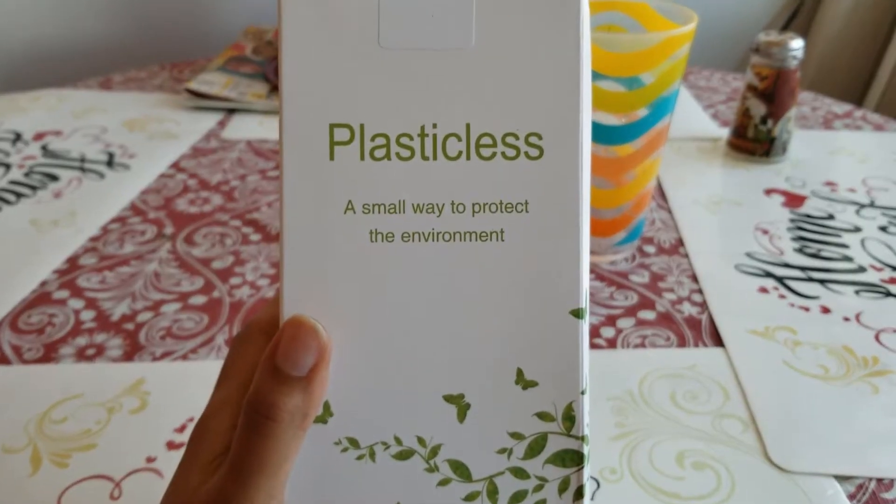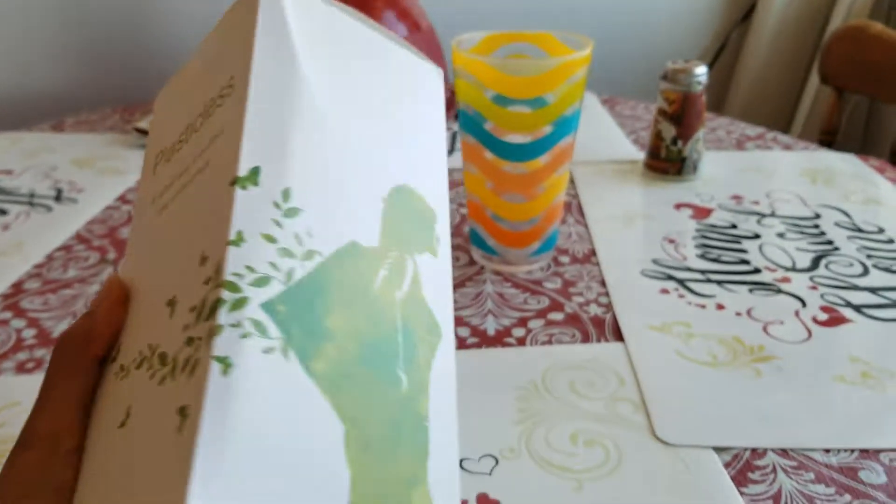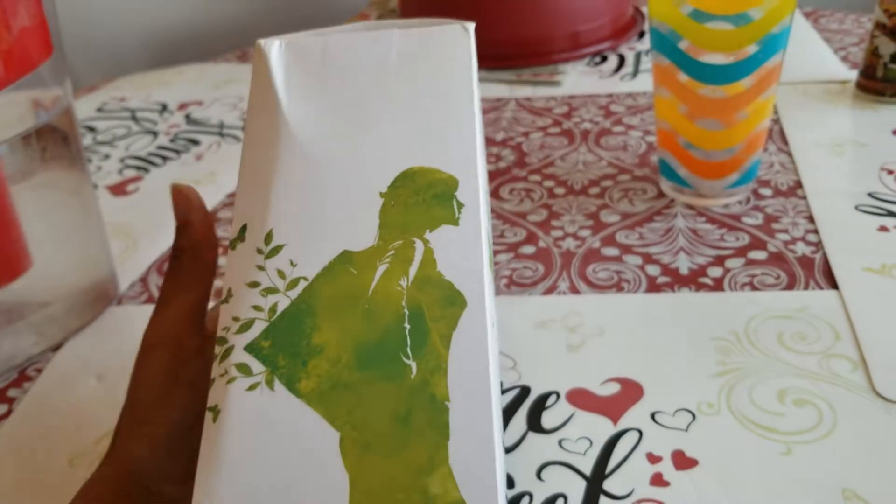So I decided to order some. These are supposed to be compostable straws. They're plastic-less, said the one title. So let's just check them out real quick. Here is the box. It says 'Plastic-less, a small way to protect the environment.' It's a pretty simple box. It's kind of cute. Here's what it looks like on the side.